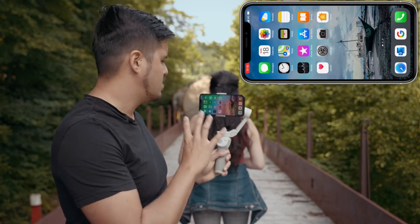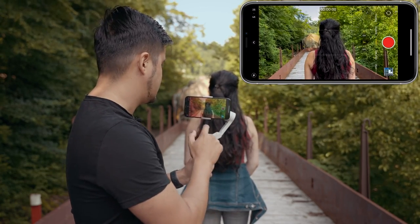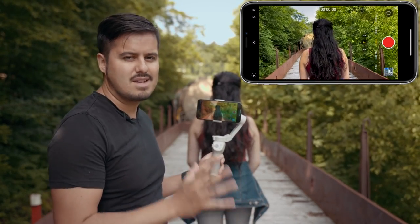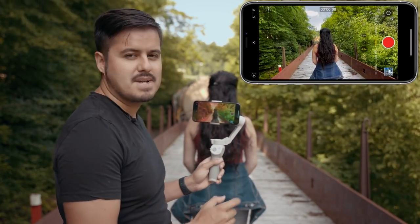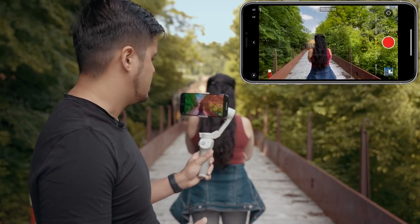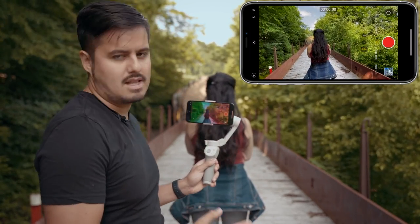Now that I've set up the gimbal to rotate, I'm going to use the native camera app to shoot this video. I'm going to open it up and change the frame rate to 60 frames per second so I can slow the footage down if needed. I'm also going to use the ultra wide angle lens, because it makes the spin shot more effective and apparent than using the wide or telephoto lens.